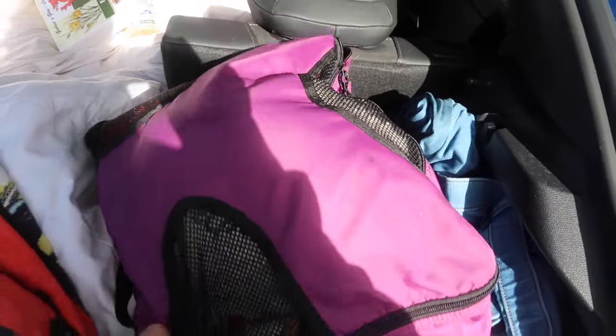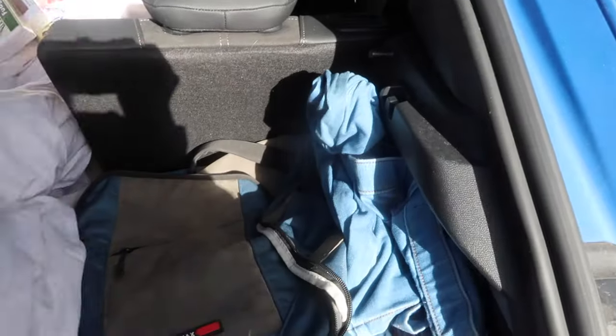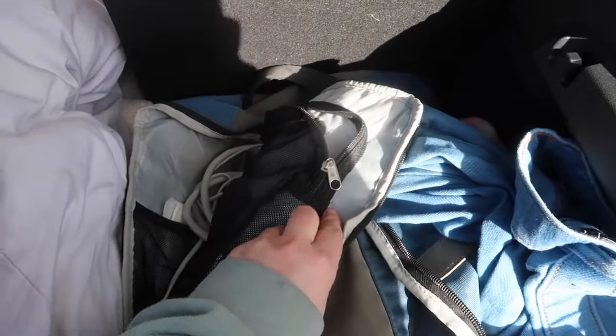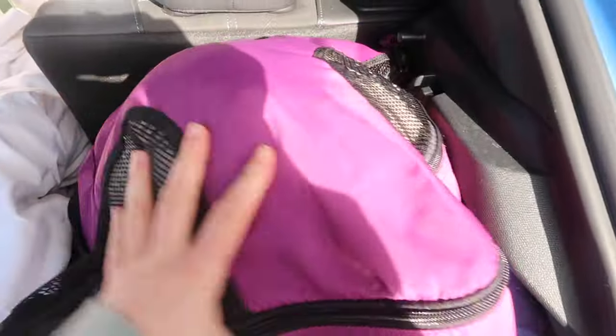This bag here has my clothes in — not all of them, just my jeans. This bag at the moment doesn't have anything in it. It did have electronics and stuff in there, some wires and things like that, but that all fits really nicely just there.